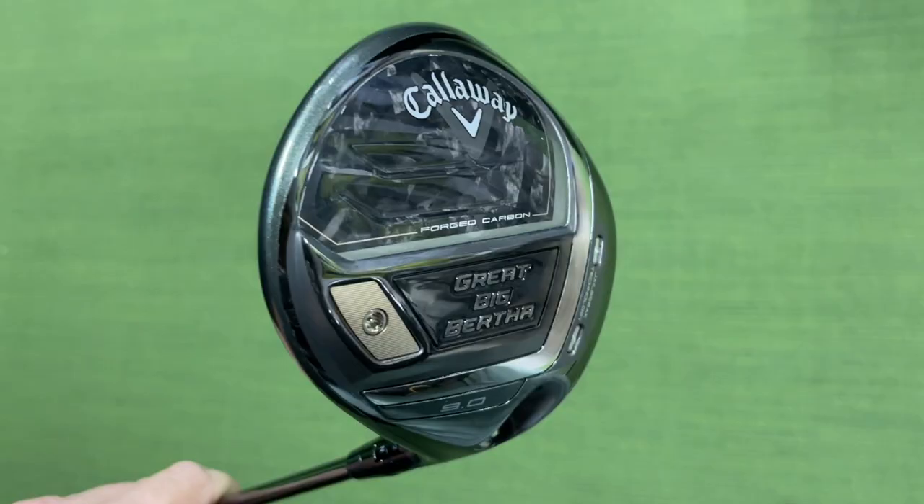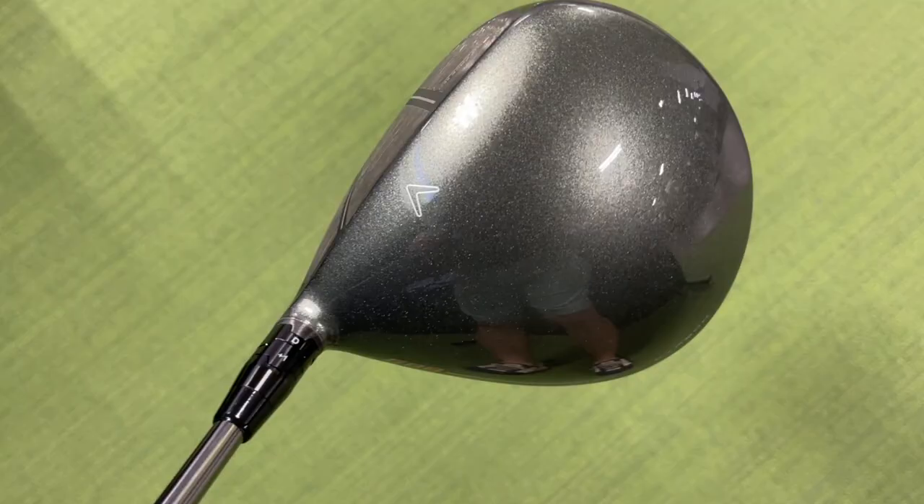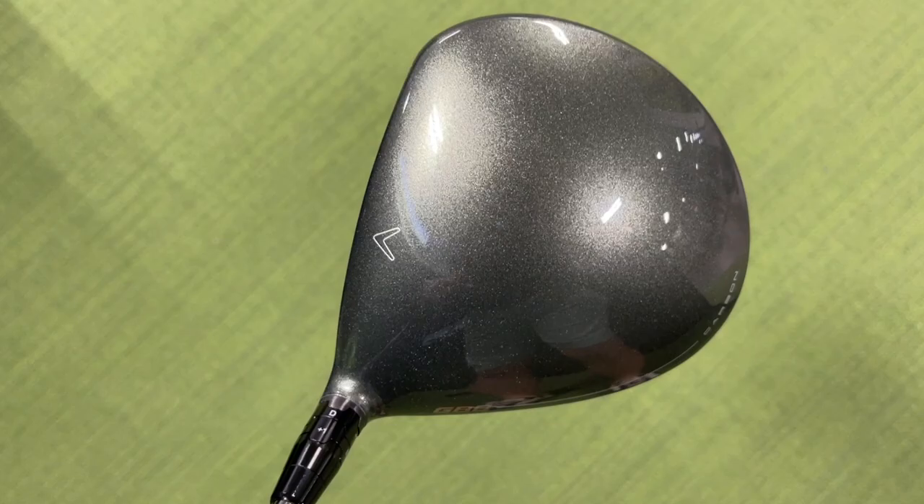Hey golf people. On this episode I'm going to show you my results with the Callaway Big Bertha driver, and I will come right out of the box telling you that this may be the worst driver — at least for me — that I have hit in a very, very long time, since I've been reviewing drivers on this show. I don't know what it is about this driver; it and me just did not get along, and it's almost comical.